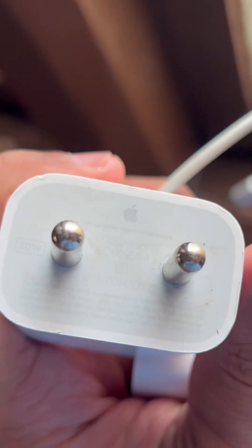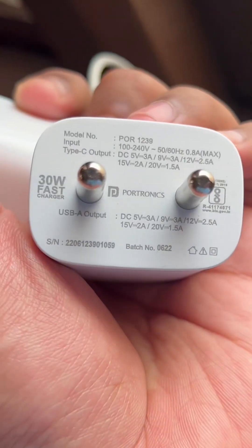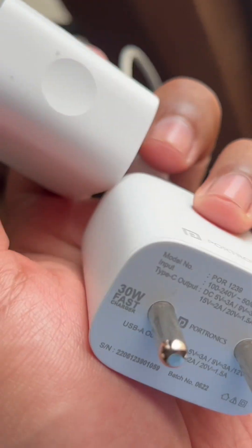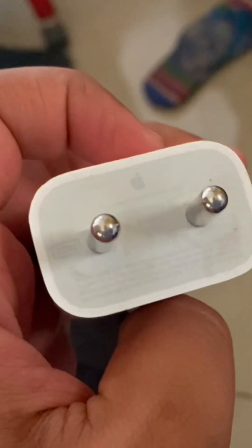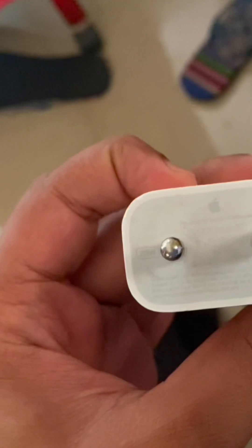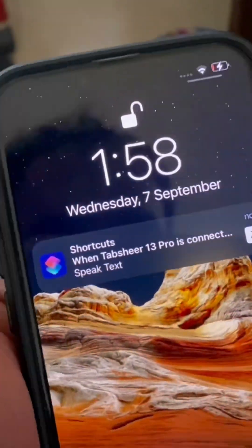This is the original Apple adapter — it's 20 watts. And this is the Portronics adapter, which is 30 watts. Let's use these and see which one charges faster. We'll start with the 20-watt Apple original adapter. My phone is an iPhone 13, so let's see how fast it can charge. It's currently charging and the time is 1:58.